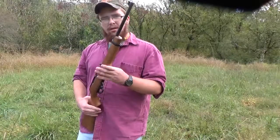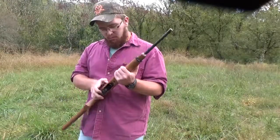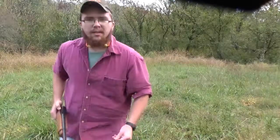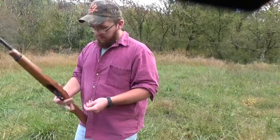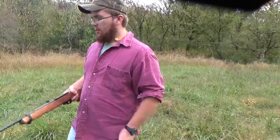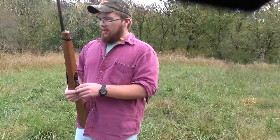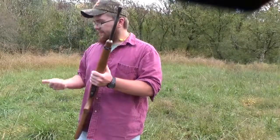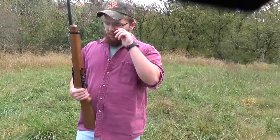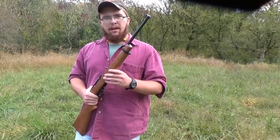Really fun .22 rifle — great all-around squirrel gun. You can even use it as a trapping rifle. What I was just shooting there was Browning ammo. This could be a really good trapping rifle.